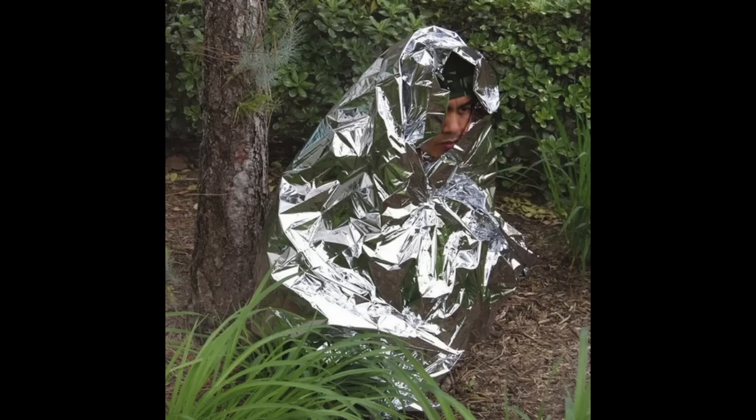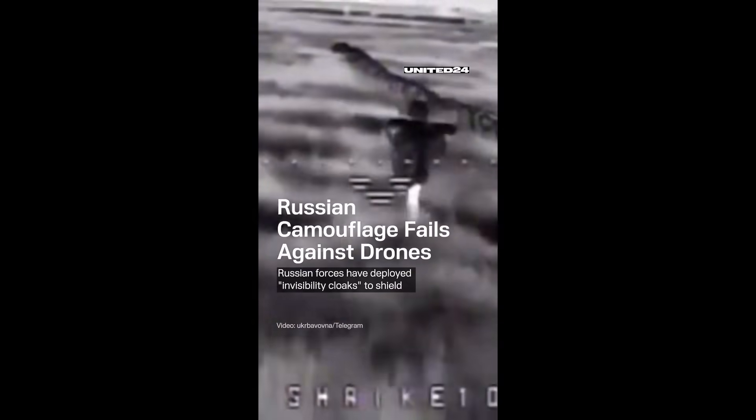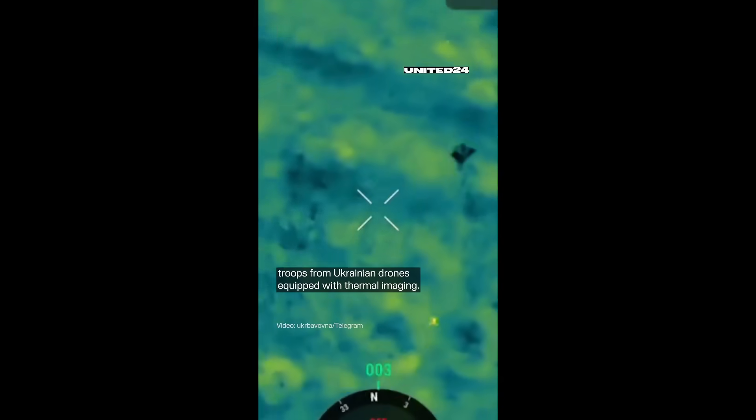Next is a prepper's favorite: the Mylar space blanket. These are designed to reflect infrared radiation and they do block your heat signature, but there is a catch. Instead of glowing, you create a perfect human-shaped black hole on a thermal imager. You've just traded a bright obvious signature for a cold, unnatural-shaped one that's potentially just as easy to spot. Achieving complete invisibility to thermal cameras is nearly impossible with most current tech, so the real goal is to reduce and blend your signature, not just block it.